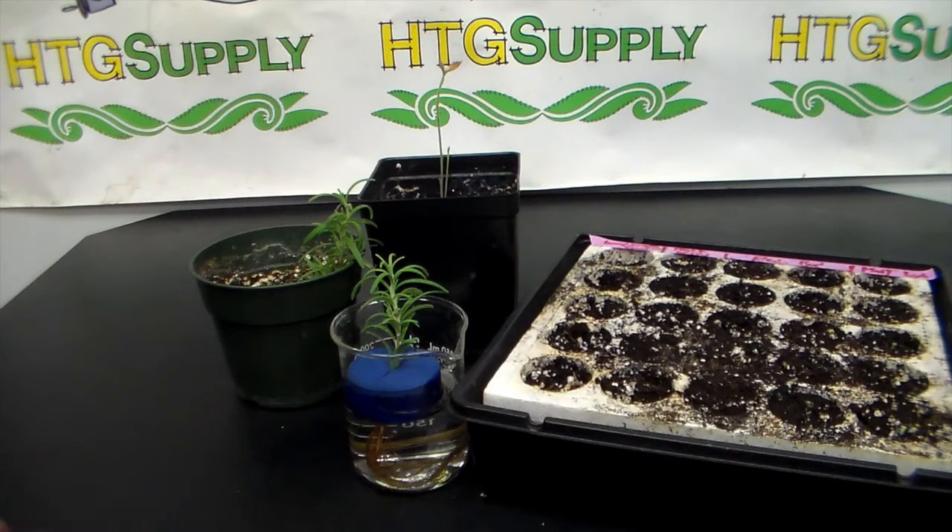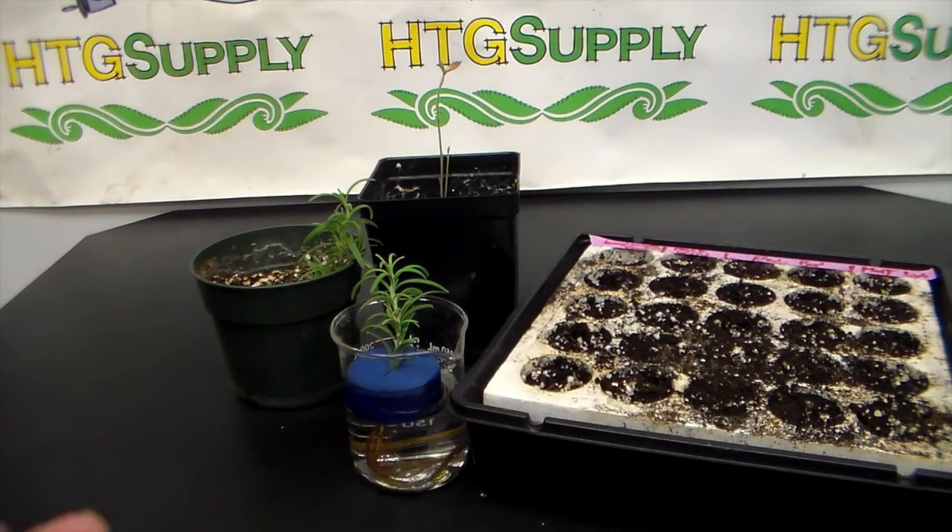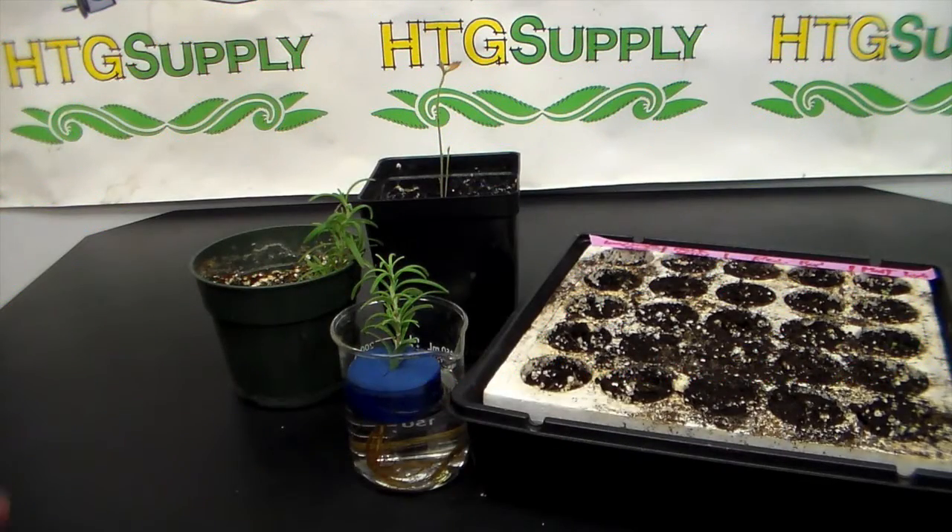Here I have a tray that I'm germinating some seeds in. Another way you can improve or speed up your growing is instead of using just tap water to wet the soil, use a diluted — say one-half or one-third of the normal amount — high phosphorus fertilizer to wet your soil. That way, as soon as the seeds germinate they will take in phosphorus, develop a strong healthy root system, and you'll have strong healthy plants.